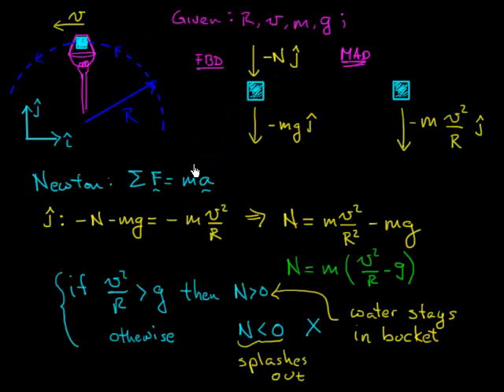Similarly, for our bucket of water problem, there is no centrifugal force. The only forces are weight and the normal force, and the relevant acceleration is the centripetal acceleration. When that centripetal acceleration is greater than the acceleration due to gravity — greater than what would be present if the object were just falling freely — then we need that normal force to keep the water or the ice going around the circular path. And that's all there is to this problem.